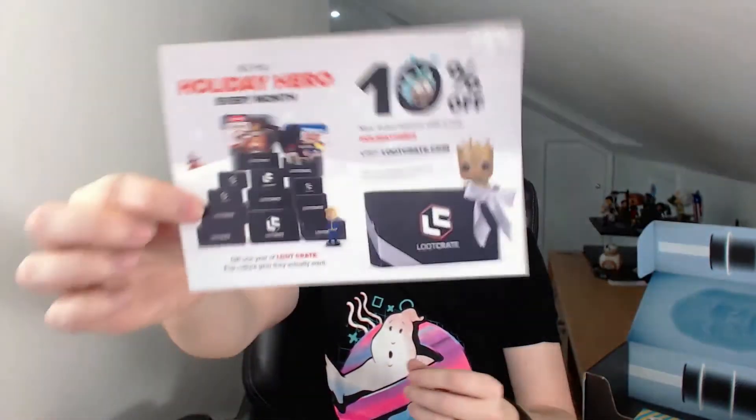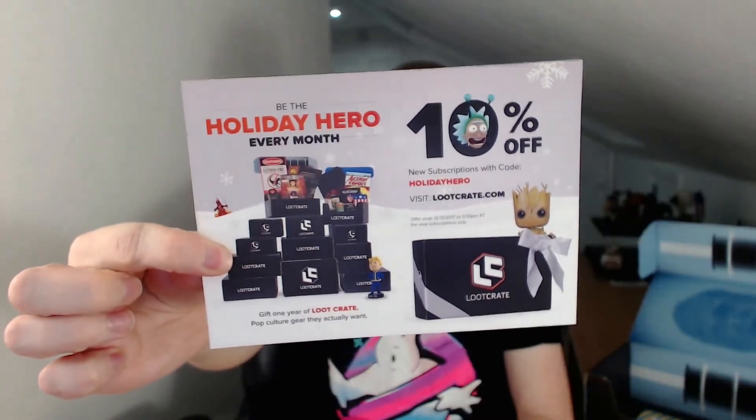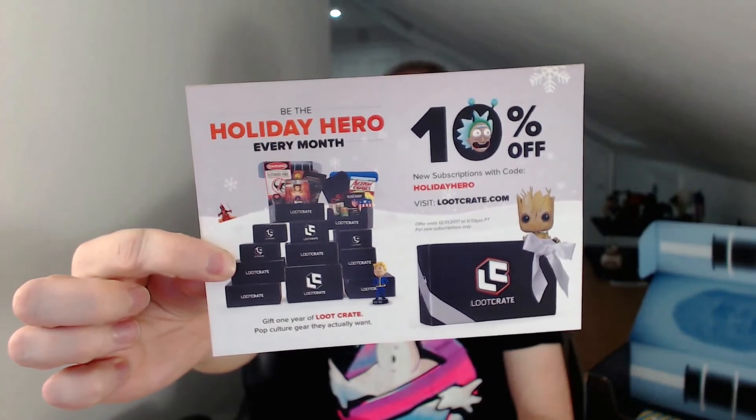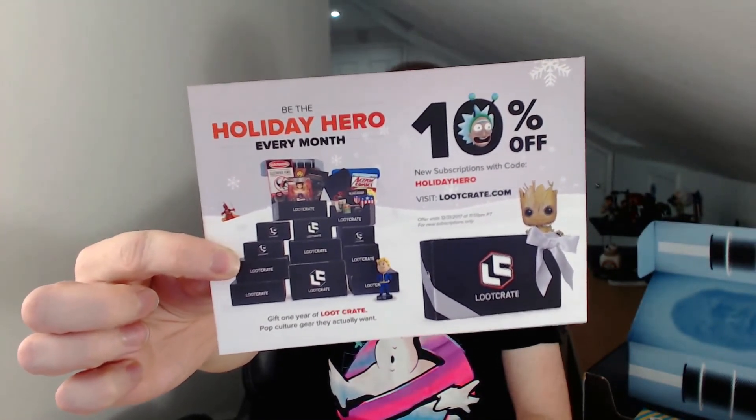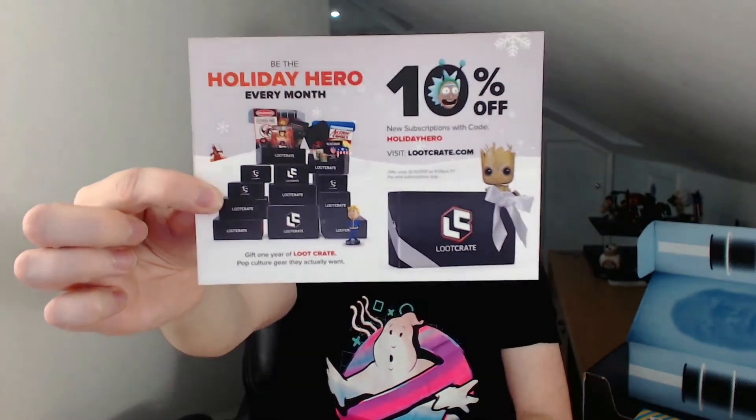It's a 10% off Loot Crate subscription. So if anybody wants to redeem that, want to pause the video and have a read — Holiday Hero seems to be the code. Visit LootCrate.com and get 10% off your first subscription. Feel free to use that code.